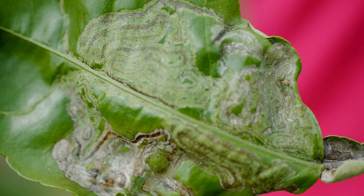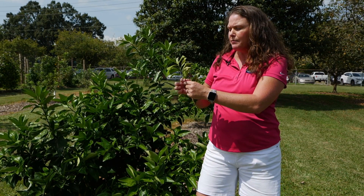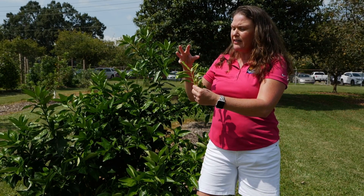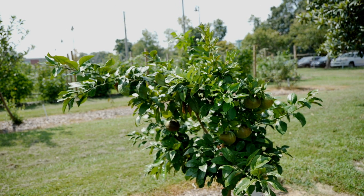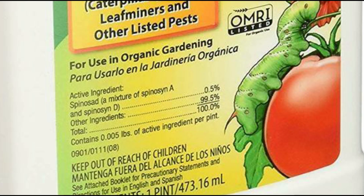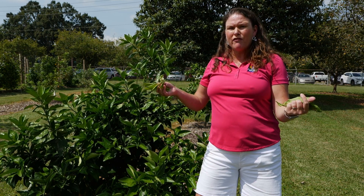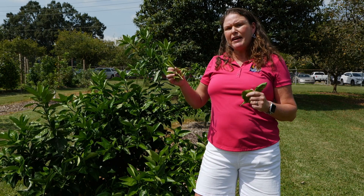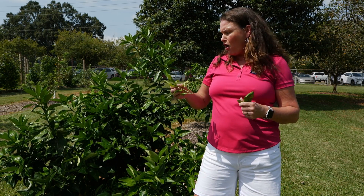First you want to catch it early on the new growth — this nice tender growth where you start to see the symptoms. You want to spray when the larva is not actually inside of the leaf. You can use spinosad, which is an organic formulated specifically for citrus. You want to have a couple of applications, and make sure that your last application is seven days prior to harvest.